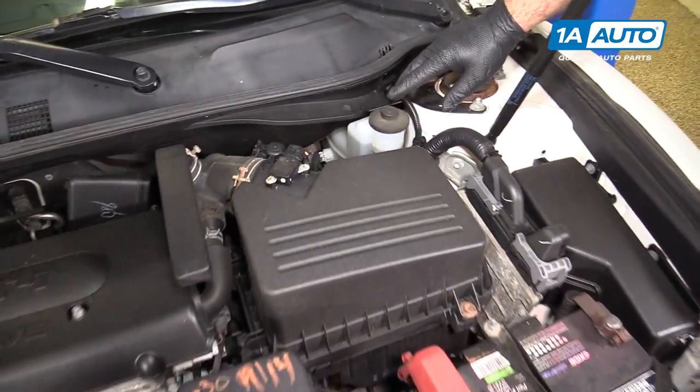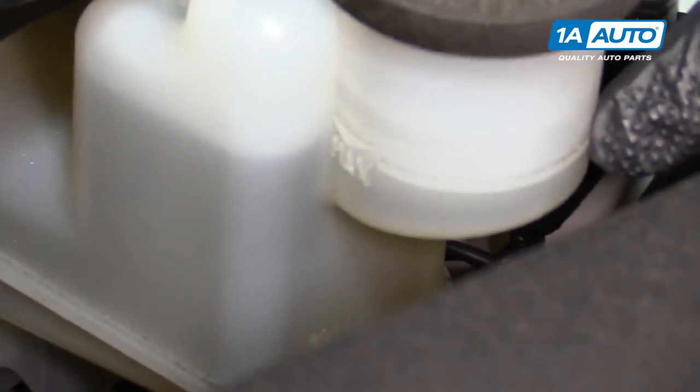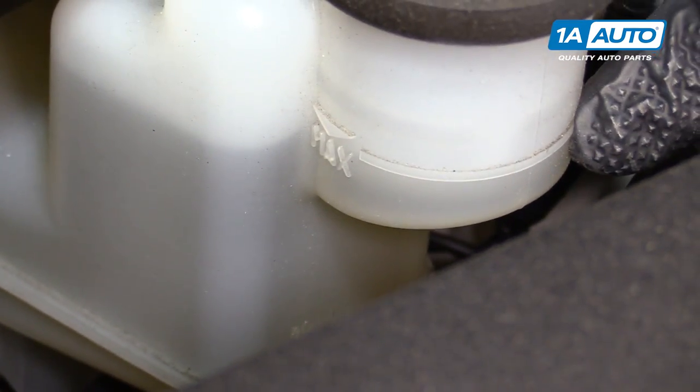This is the brake fluid reservoir. You can see the fluid is nice and clean and clear. It's right at the max fill level, and that's where it should be at all times.